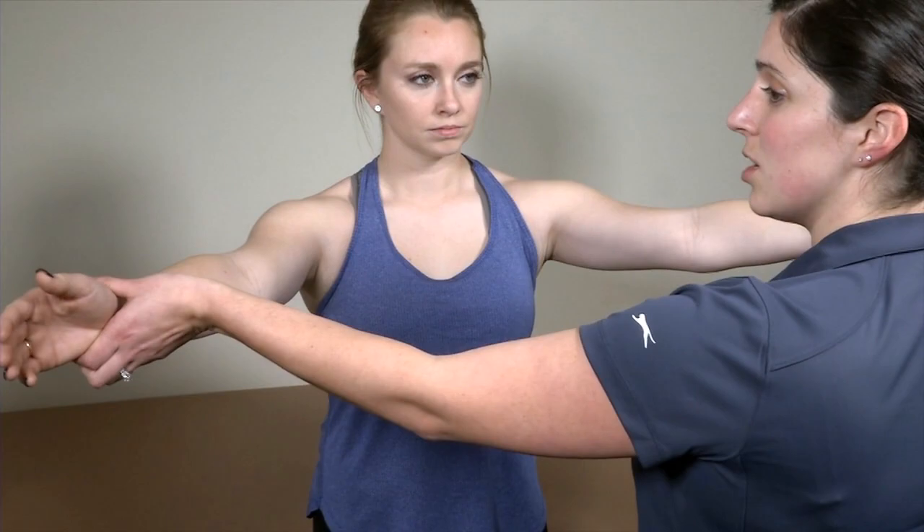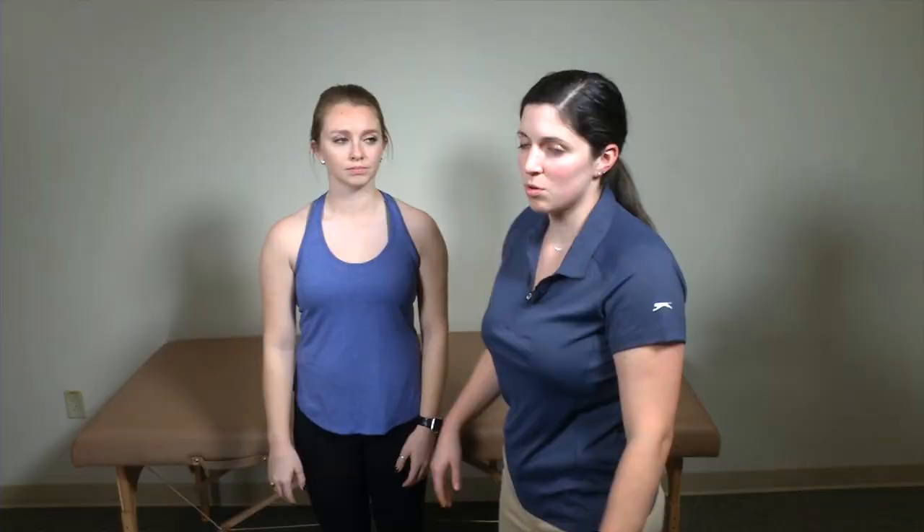For the empty can test, I have my patient go into abduction to about 90 degrees and in scaption. The arm is forward-flexed a little and in line with her scapula, then I have her resist me as I apply a downward pressure. A positive test is when the patient has a lot of pain or weakness when I apply that downward pressure in abduction, which makes me think there might be something going on with the supraspinatus tendon or infraspinatus tendon.